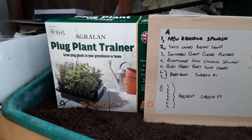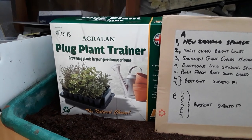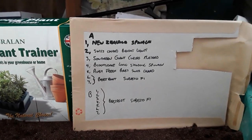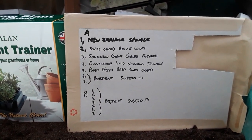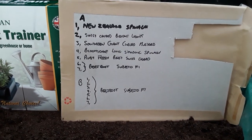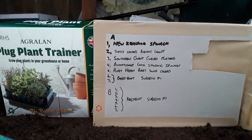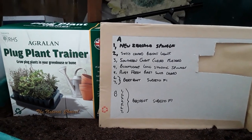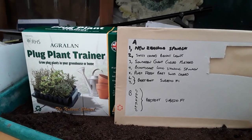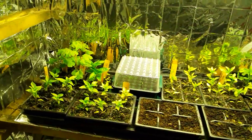Welcome back, gardening friends. I just wanted to give you an update on the plants in the plug plant trainer. In row three you can see the southern giant curled mustard, and in tray B the beetroot Sabuto F1 have done quite well. In real time this is day seven, so it's Saturday the 13th of March.